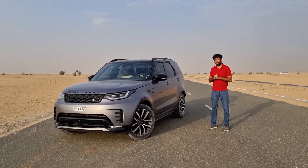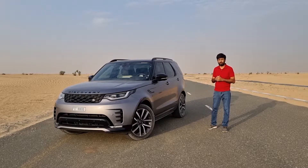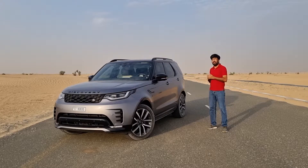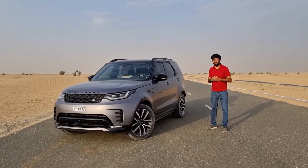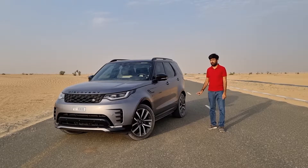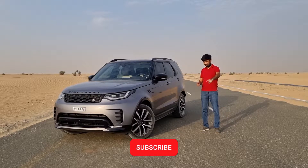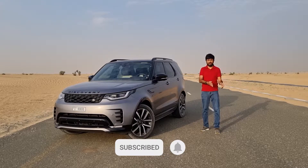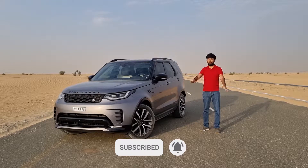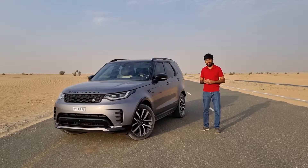Hello everyone and welcome to an upscale SUV that carries Land Rover's legacy of being a talented off-roader — this is the Land Rover Discovery R-Dynamic SE. In today's video we're going to find out everything in detail about this Discovery. Before we move forward, please consider subscribing to my channel and turning on notifications so you never miss any of these video reviews.